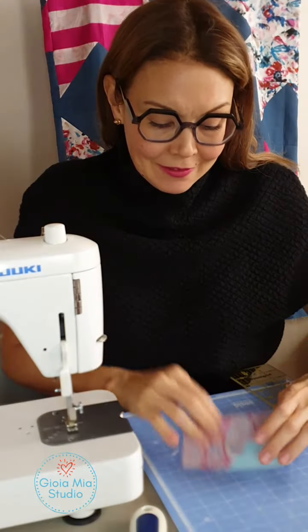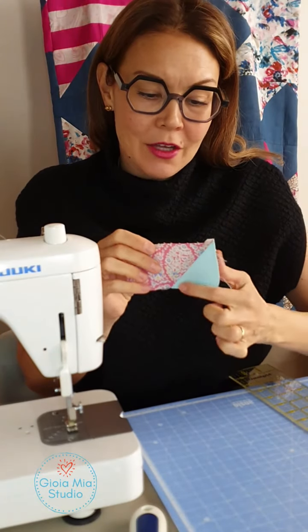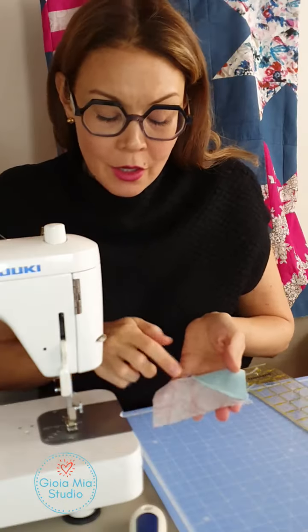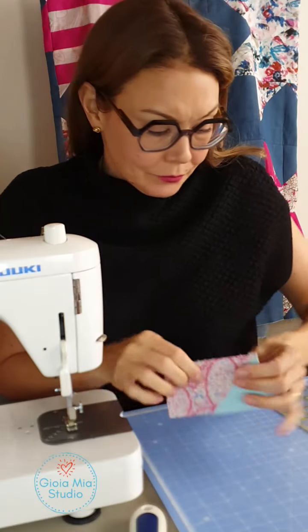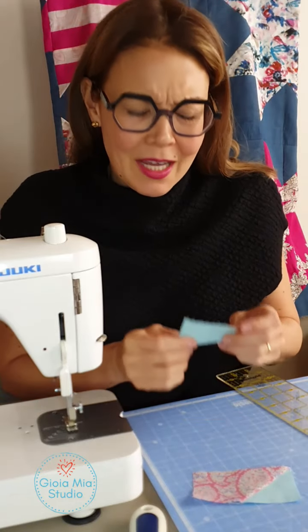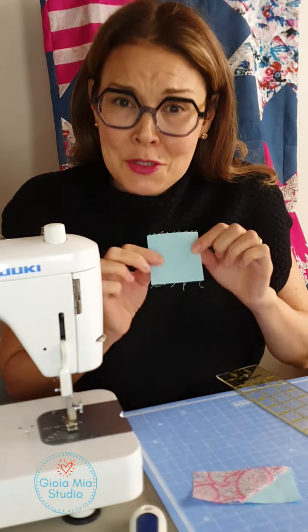So there we have it. It's opened, it's ironed. I ironed in the direction of the larger piece of fabric. And now I'm ready to do the second square — I almost said triangle again — the second square.